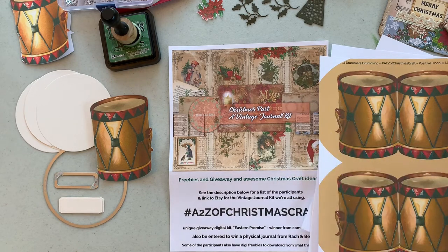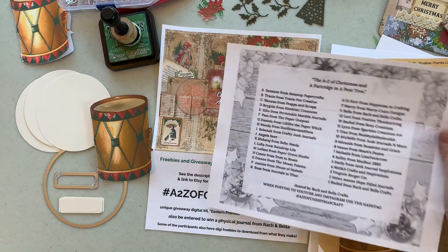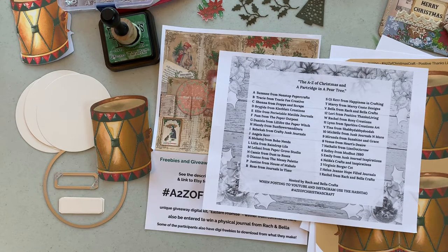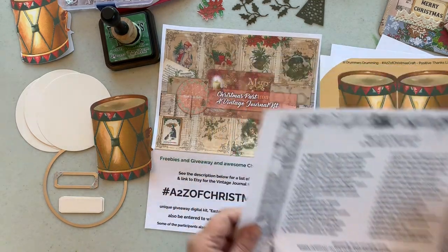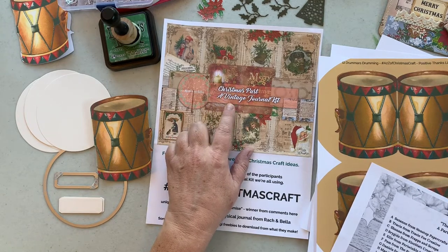Hi, it's Lori with Positive Things Living. We're doing the A to Z of Christmas Craft. It's a collaboration of a whole bunch of crafters, junk journalers, and artists that is hosted by Rach and Bella Crafts. We're using papers from Rach and Bella's Christmas Past, a vintage journal kit.